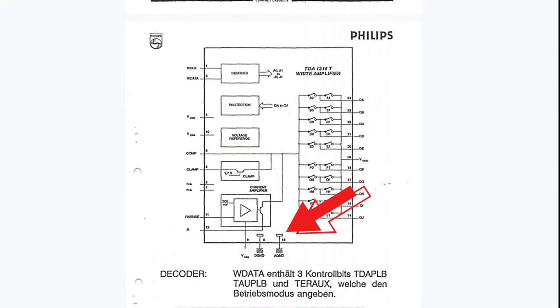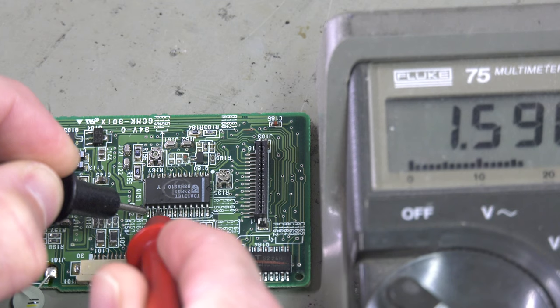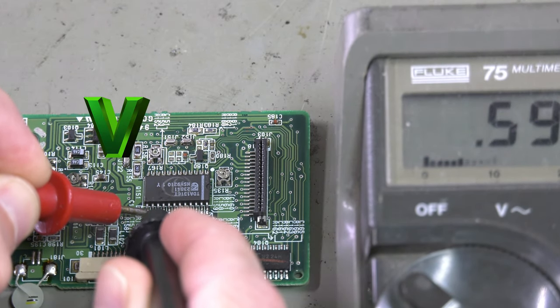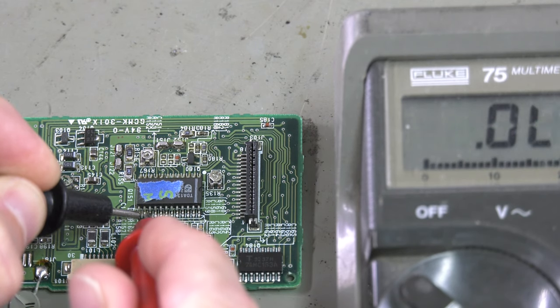The TDA 1316 is for recording. Use the voltmeter between these pins in both directions. And now an example of a non-working TDA 1316.